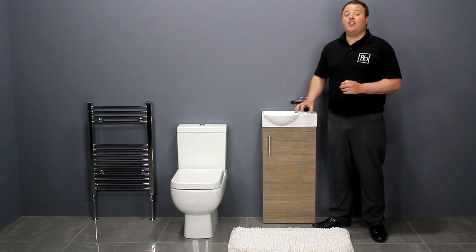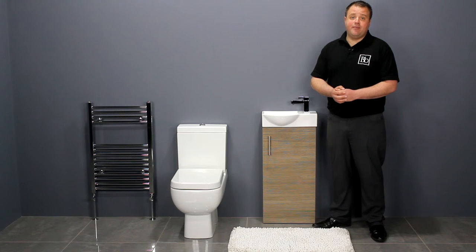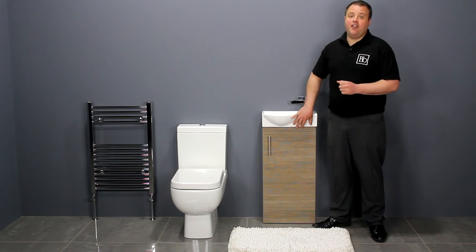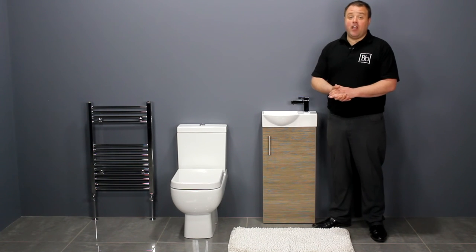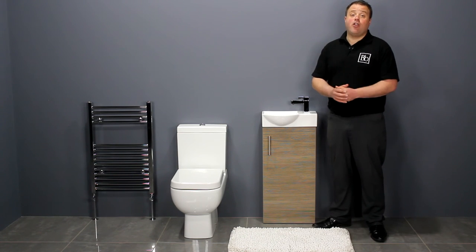This compact vanity unit comes pre-assembled, so there is no messing around with flat pack. Both items come with long manufacturer's guarantees: 10 years for the vanity unit and 25 years for the toilet. If you have any questions regarding this or any other product, don't hesitate to contact us. For more information and the latest prices, check us out at bellabathrooms.co.uk.